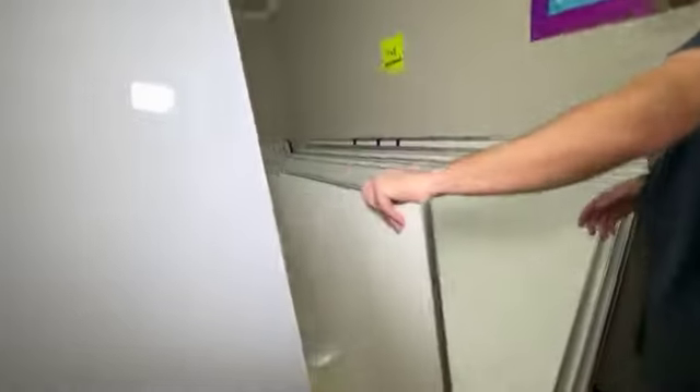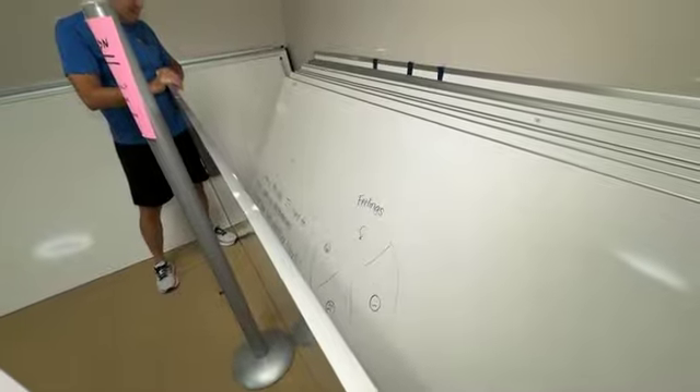This one has a feelings chart in case you have some feelings. It's hard to explain puns to kleptomaniacs because they take everything literally.